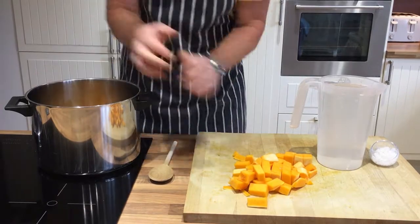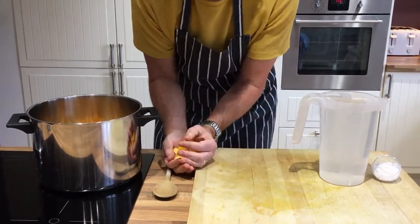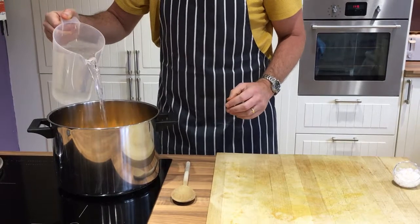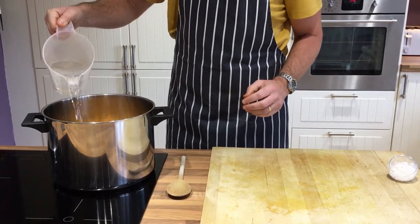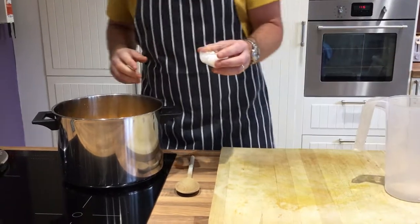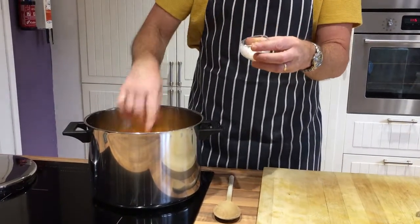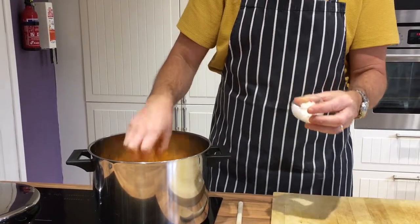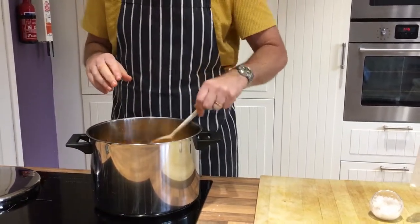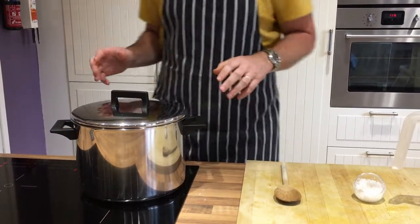I place the pumpkin in the pan and add two litres of cold water. For the salt I'm not going to measure exactly — I'm going to use pinches of salt, so here's one pinch and then another one. Give it a stir with my wooden spoon, put on the lid, turn on the heat, and I'm going to bring that up to the boil.